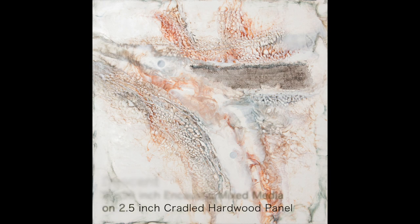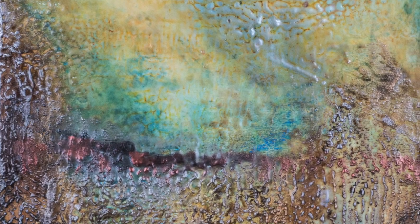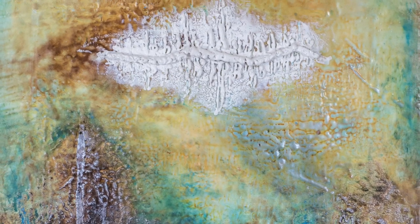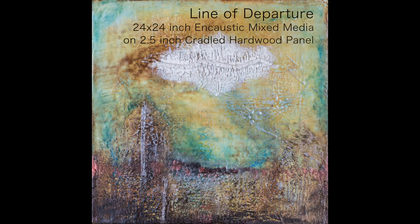Texture is a very important part of my work. In addition to the textures created by the materials I embed, I can also control the texture of the wax itself by controlling the amount of heat that I apply with the torch.